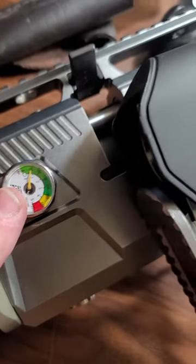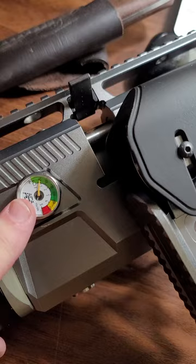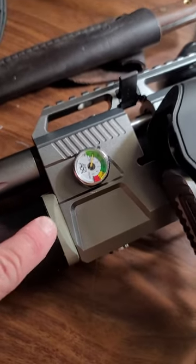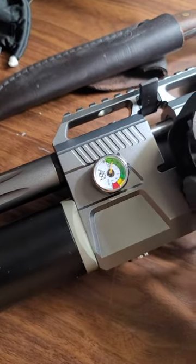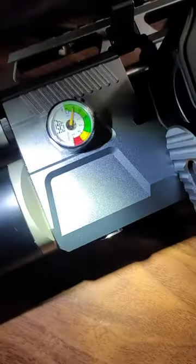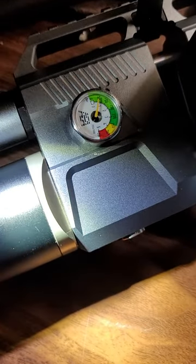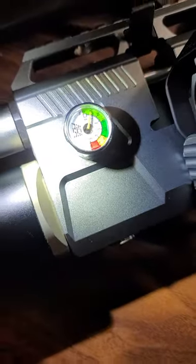So I got up to 100,000 PSI and then found my leak. I am leaking from here — there are some small bubbles that are coming out. So I've already lost 50% of my air.